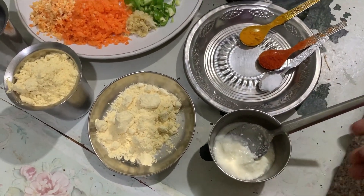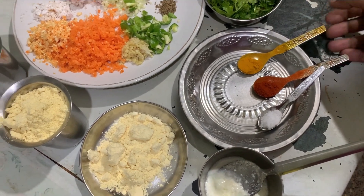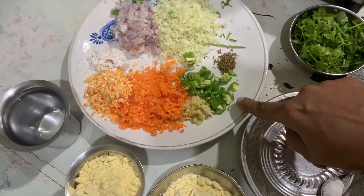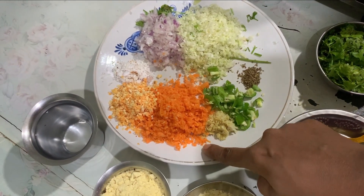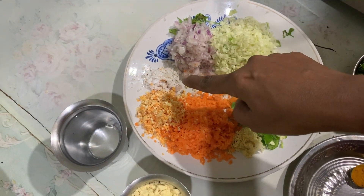Add the seeds, some chili powder, some carrots, and some of the vegetables.